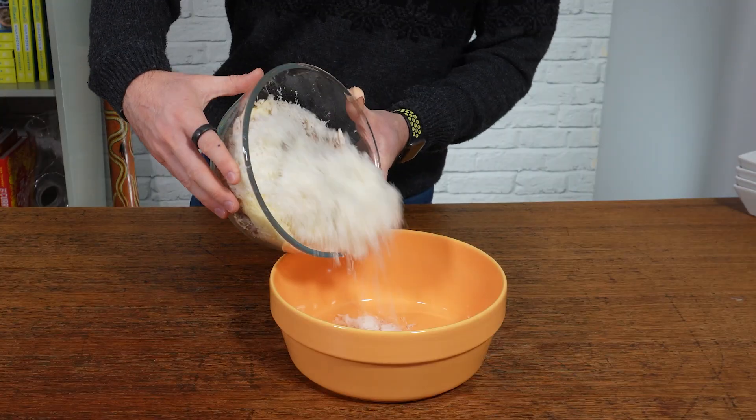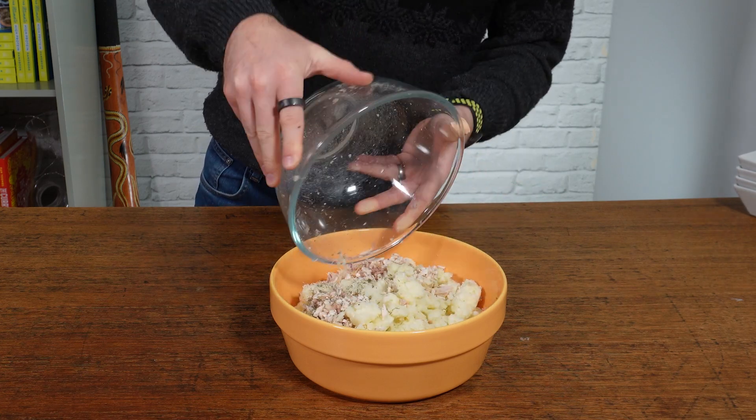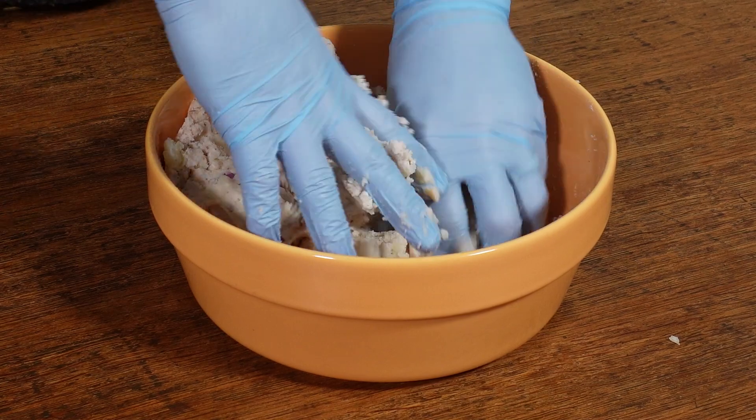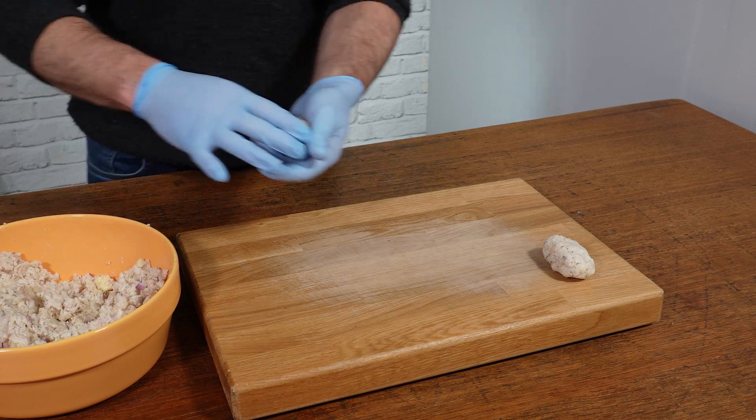Make sure you don't do what I did and end up using a bowl that's far too small — I had to tip it into a bigger mixing bowl. Then get stuck in and make sure everything is nicely combined. See why I said you want to use cool mashed potato — otherwise your hands would be roasting by now.